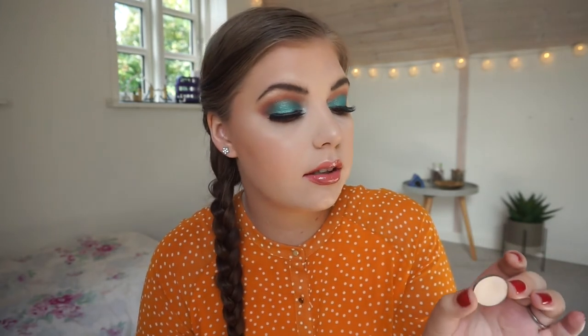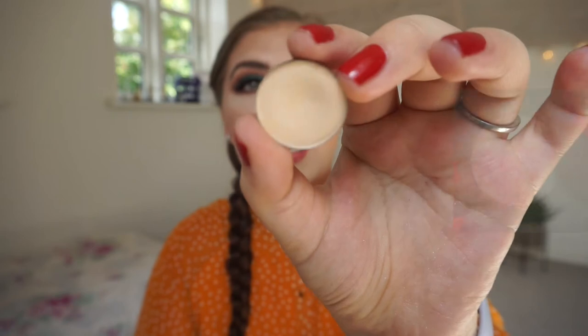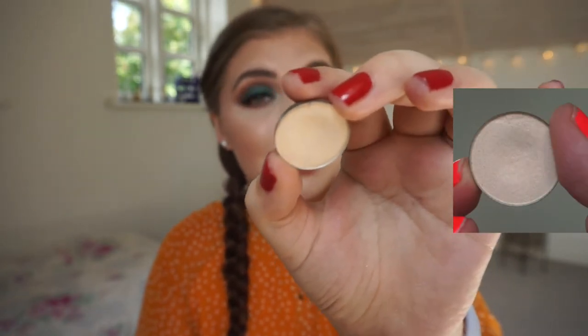The first single shadow in this project is a Benefit single shadow from a holiday kit, 2015 I believe. It is a satin cream shade called Call Me Buff. I have a massive dip in it, but I have had that massive dip for months now. I was really sure I could hit pan by this update, but hopefully I can hit pan on it next month and then roll something else in, because I really want to use something else now. My goal is to hit pan on this by next month, and I think I can do that.